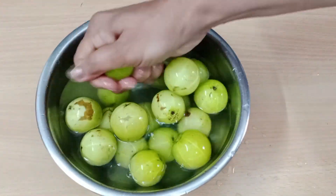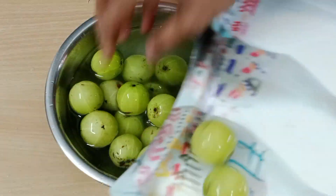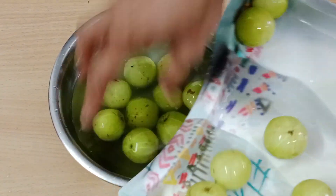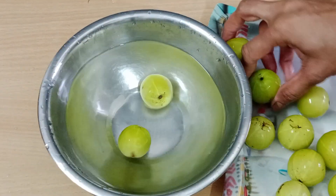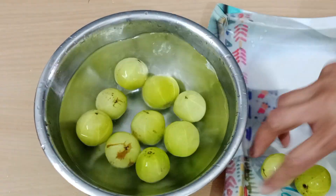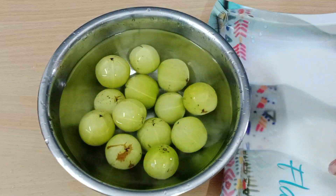It is a very easy recipe. We will wash it properly 2-3 times. If it has a little dirt, it will make a little bit of difference. So we will wash it properly 2-3 times.